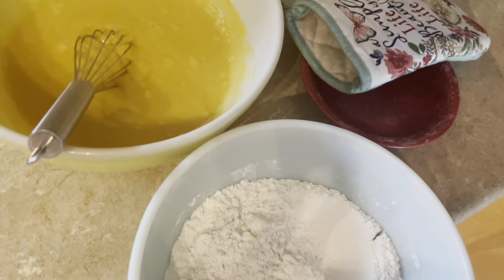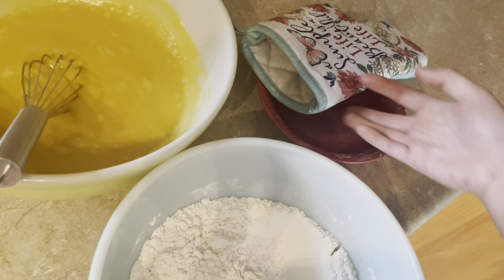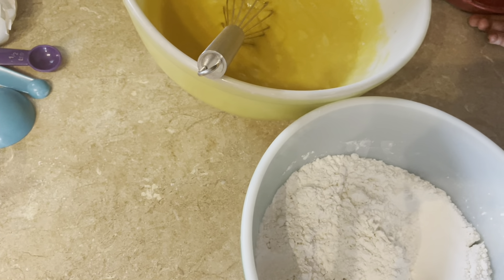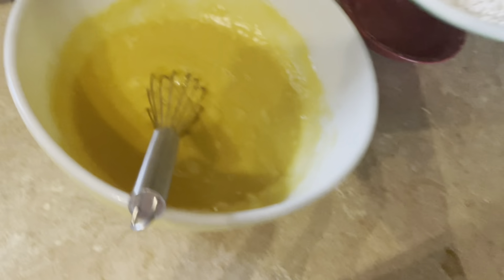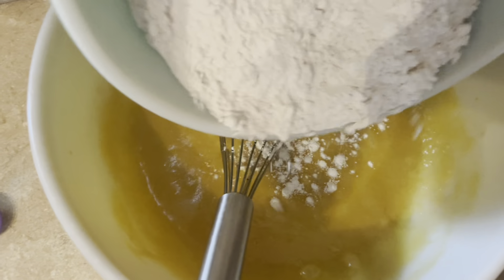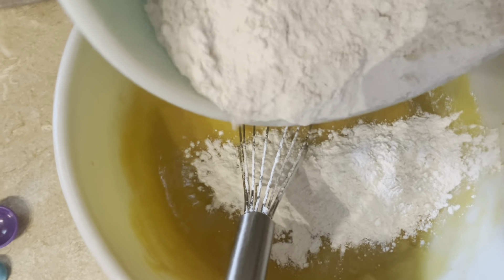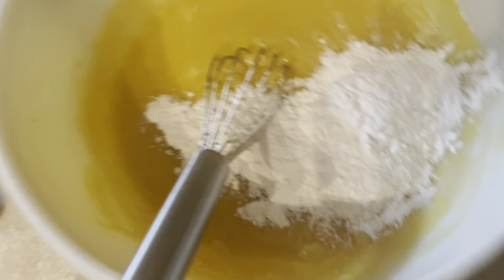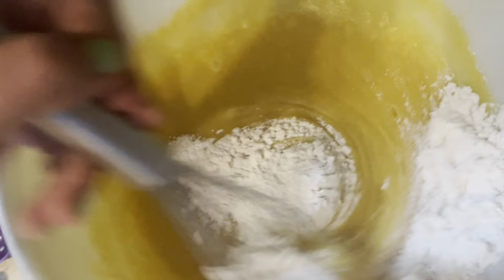Now we take our flour mixture. This is when a mixer would really come in handy, but unfortunately mine broke. So we just have to go with what we have. You don't want to put it all in at once — just gradually — and then we'll stir it out.